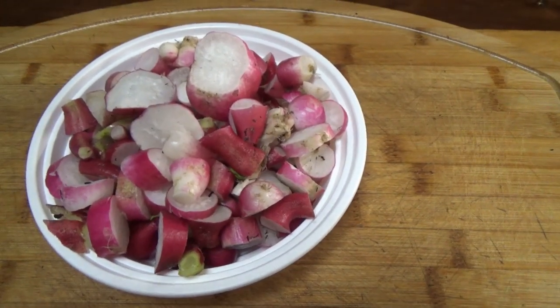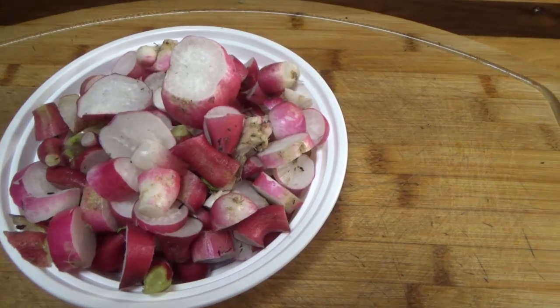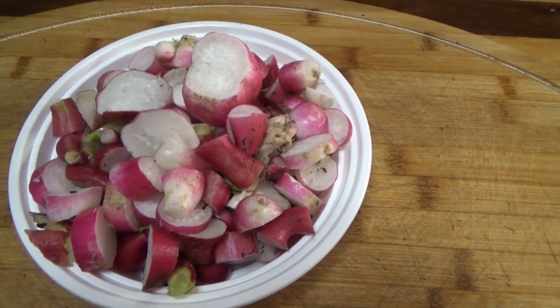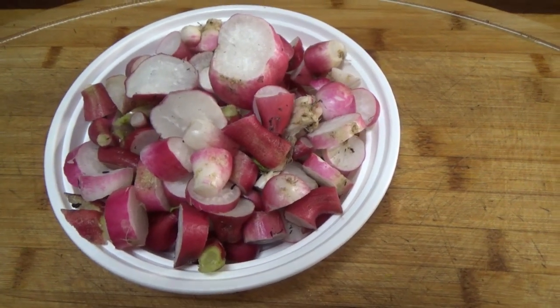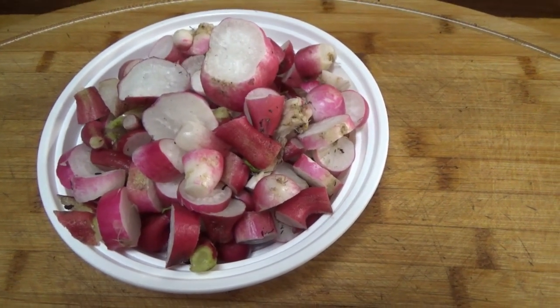We do like them, so I'll put these in probably two different ziplock bags, freeze them, and we'll use them throughout the winter. I'm definitely going to plant another crop and we'll see what happens. Alright guys, have a great night, talk soon.